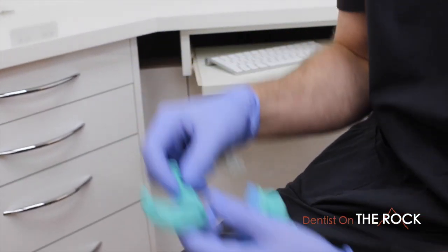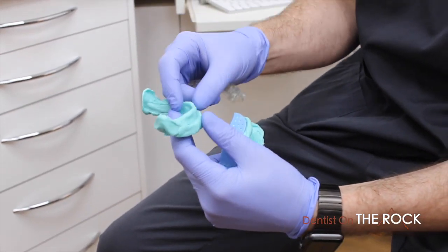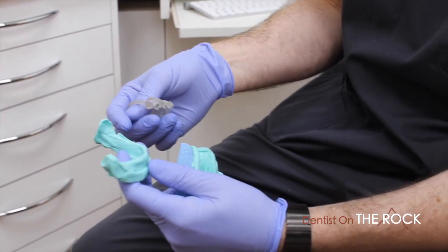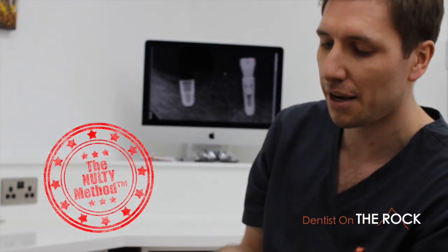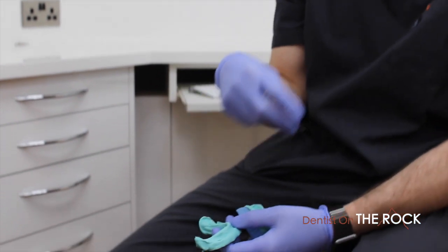He was very scared of having his gum cut and didn't want to go down the road of normal incisional implant placement. So to think outside the box, I've developed what we call the Nolte method. This involves a wax try-in and impression.